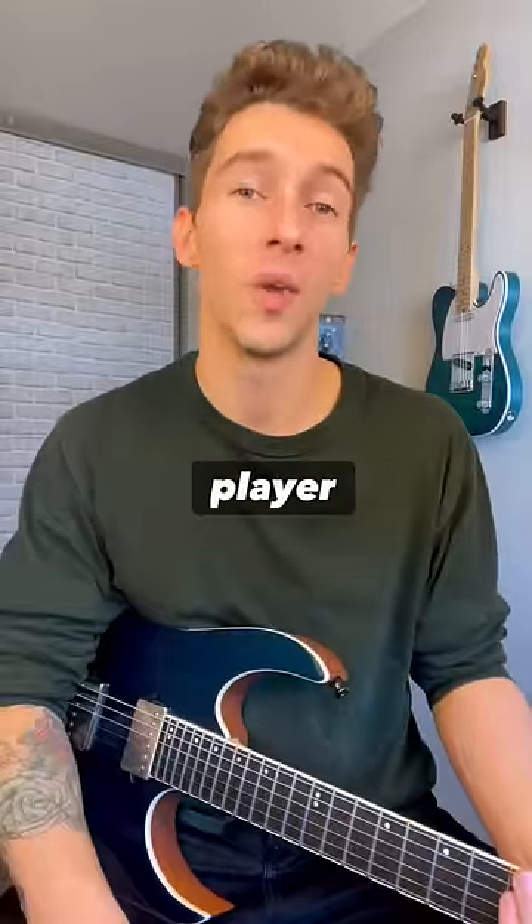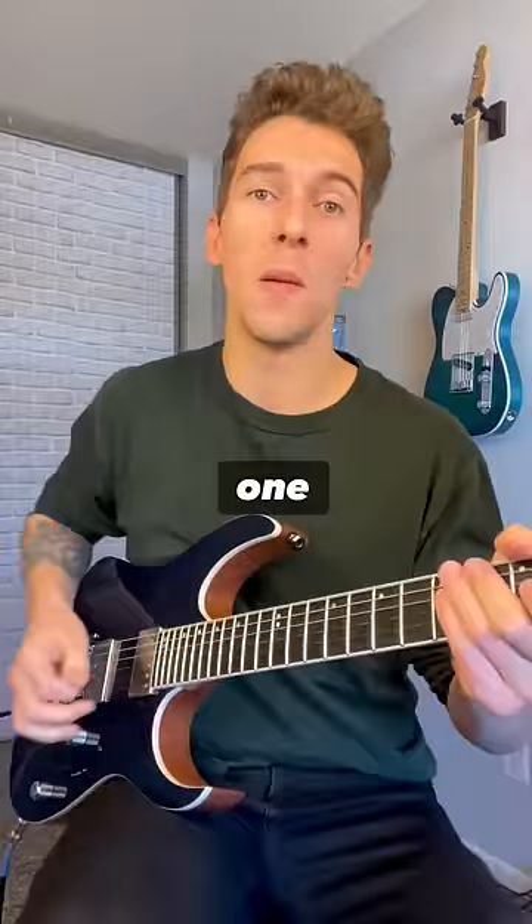Here are three really cool tricks every rock guitar player should know how to do. Here's number one: bending your trills.